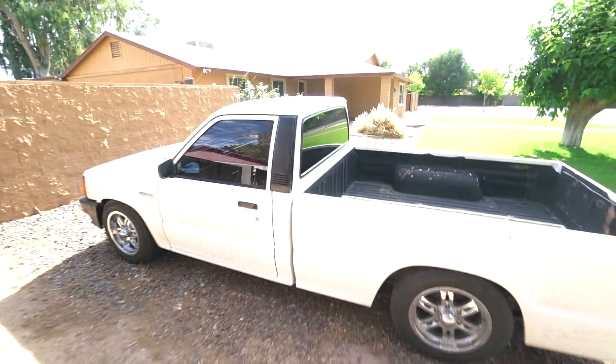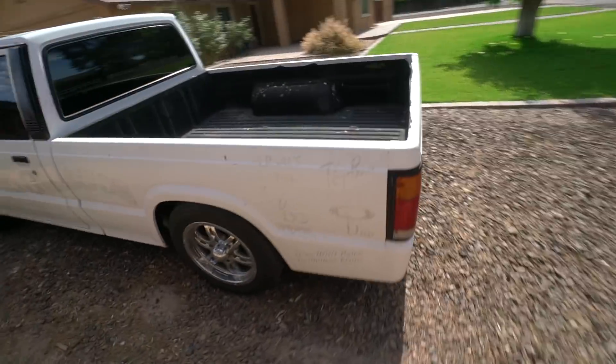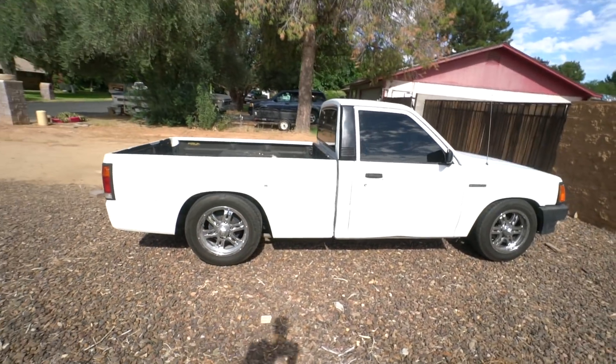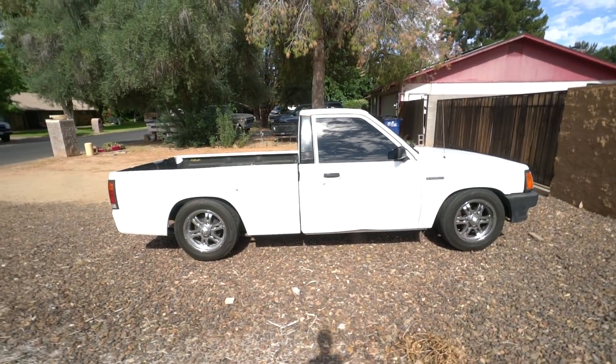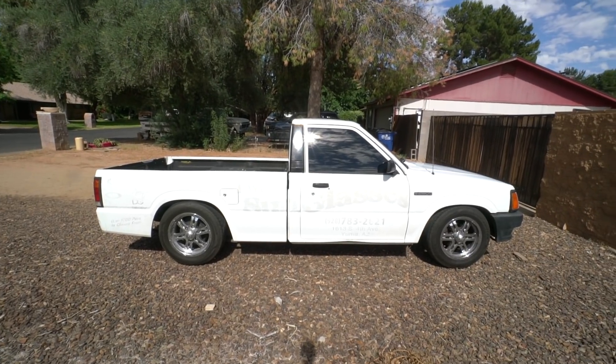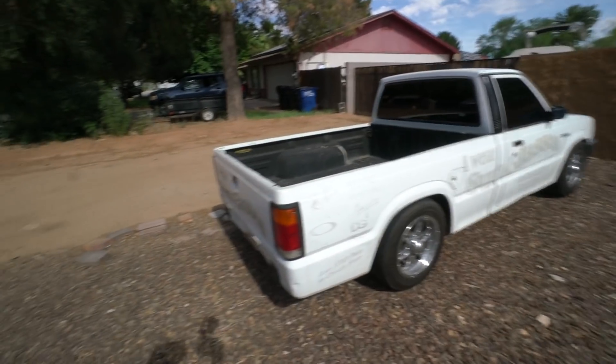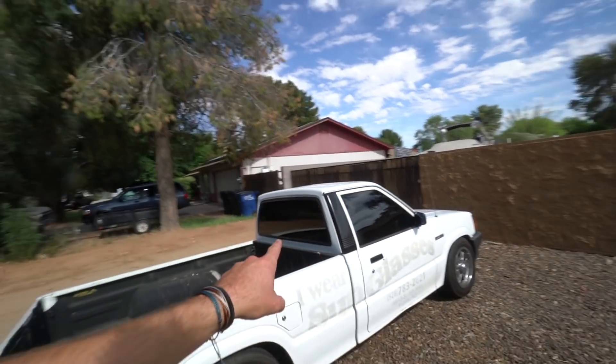Quick little mini truck update: gonna do the steering wheel rewire, get the horn sorted, get the evaporator going, and then I need to wrap it, do a little body work or paint it — I'm not sure. Color suggestions and wheel combinations with paint — comment down below what you guys think. What color should I wrap it? What color should I do the wheels? What kind of wheels? Maybe do a little tailgate spoiler — I don't know. I'm gonna do a roof rack for sure, so that'll make it look a little sportier.